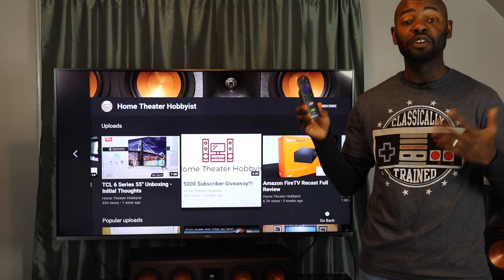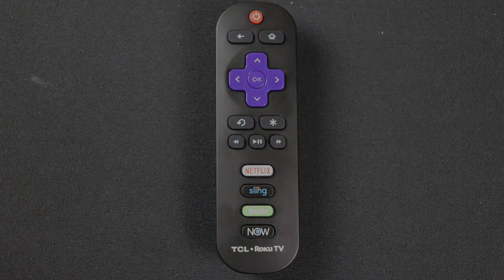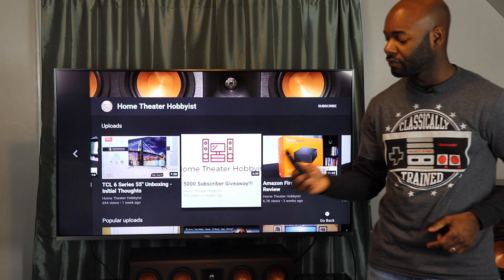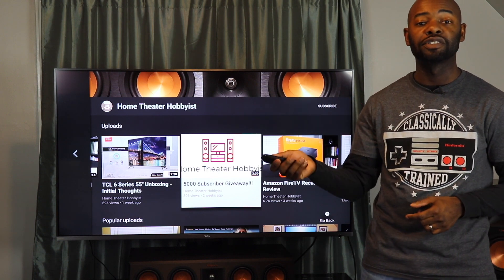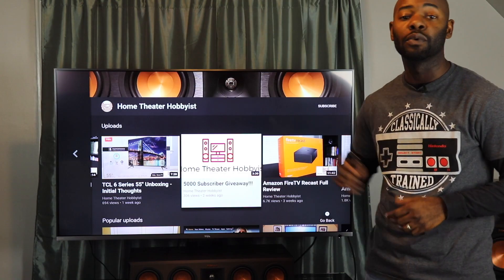Now let's talk about the remote. If you're familiar with Roku you are familiar with this remote — there aren't very many changes. You have your power button up top along with home and back buttons, a D-pad for selecting things, play/pause in the center along with fast forward and rewind, and hot buttons for Netflix, Sling, Hulu, and DirecTV Now. Along the right-hand side you have volume up and down and mute. On the back there's a little indentation so you can rest your finger. With this remote you do have to point it at the TV for it to work.